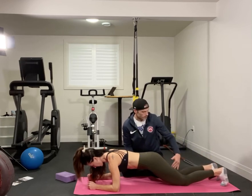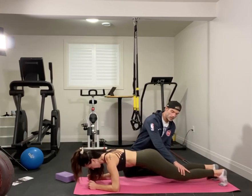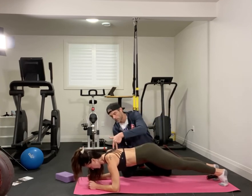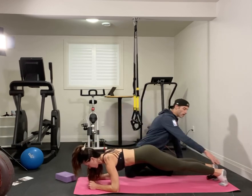We do want to accentuate some adductor activation. If you're ready for the next progression, it would be slowly bringing those knees off the ground without dumping the pelvis down. Take a big breath in, pull that towards the ground — the goal is to get all this aligned at the top with a little bit of extra accentuation through that adduction.